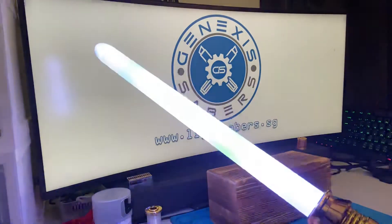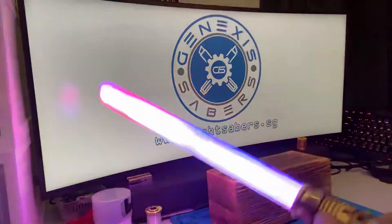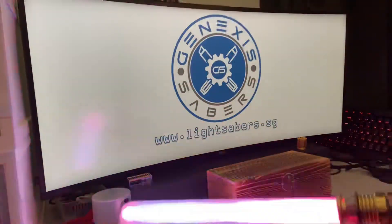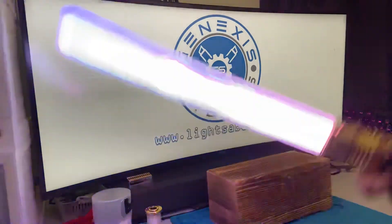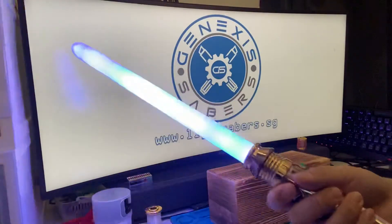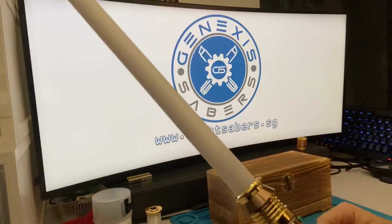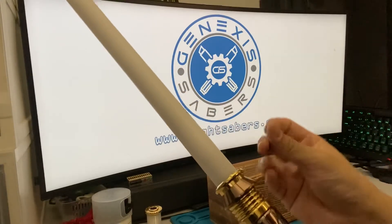This one is blue — it's a flame-like blade, and as you swing it, it turns red. You can already see that in the camera. So there you have it — five blade fonts. I hope you like the setup.